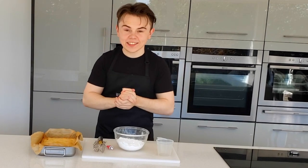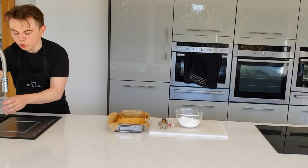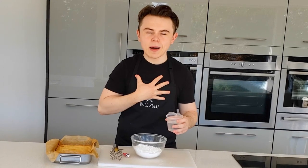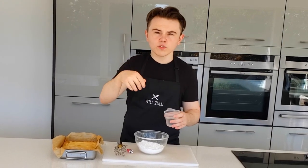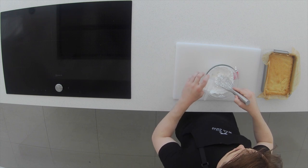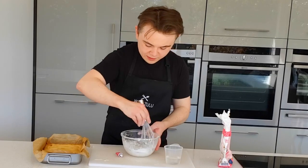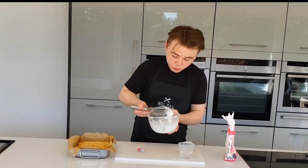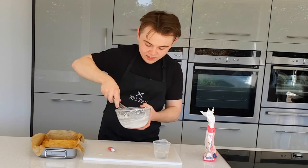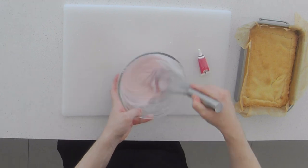Now it's time to make the icing that we're going to pour on top — so easy. Fill it up with some cold water and I'm just going to eyeball this, mix it and get the consistency I'm happy with. It should be runny but still thick enough to coat. Just add it little by little — you can always add, you can never remove. Mix it in. You're looking for something thickish but still runny — you can tell it's going to coat something when it sets. Time to add the pink food colouring, just add a few drops and mix it in.